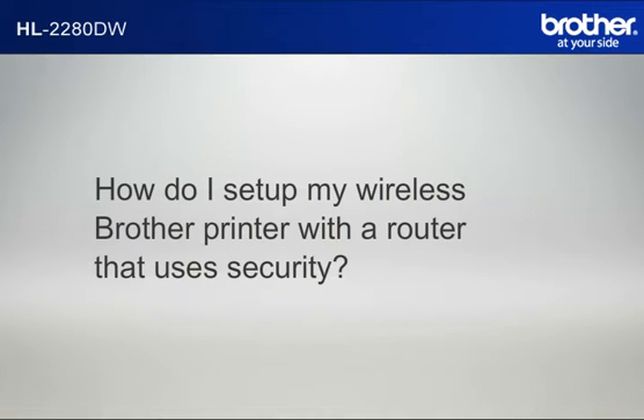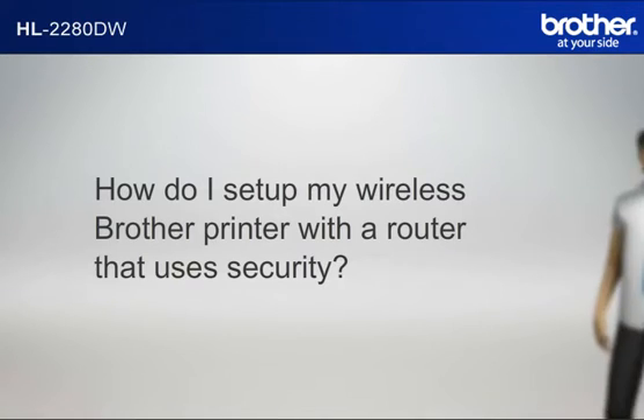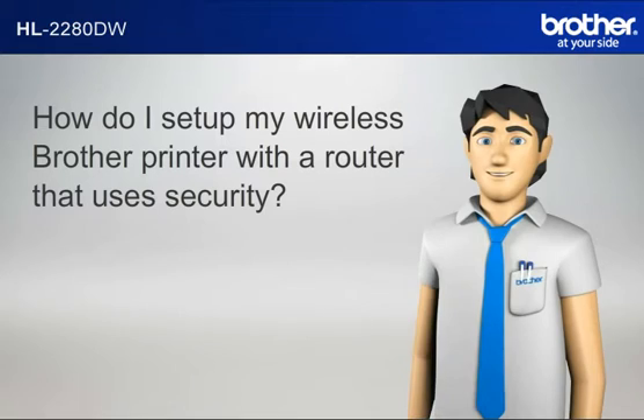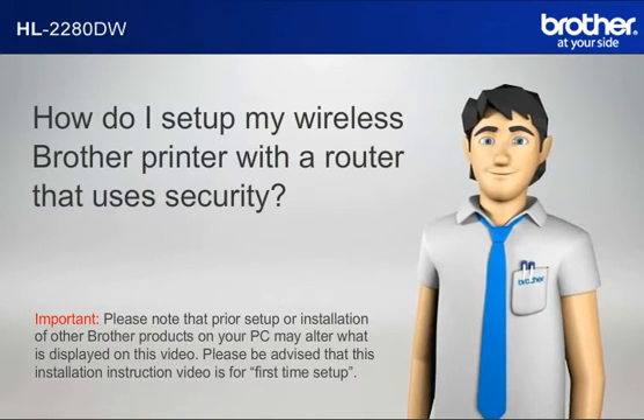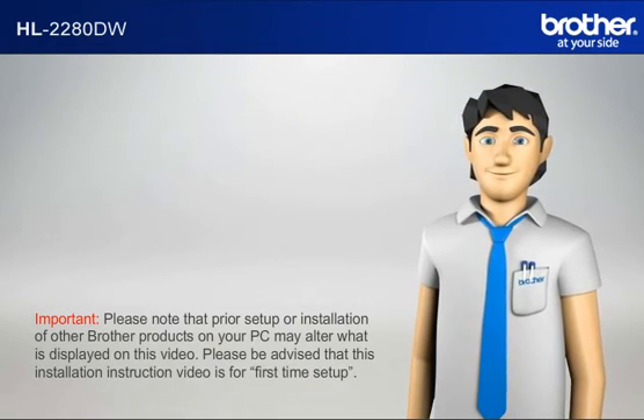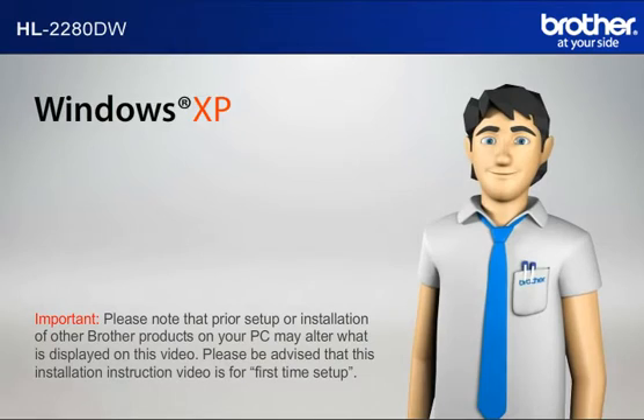How do I set up my wireless Brother printer with a router that uses security? Please note that prior setup or installation of other Brother products on your PC may alter what is displayed on this video. Please be advised that this installation instruction video is for first time setup. Before starting, Simon needs to know your operating system.